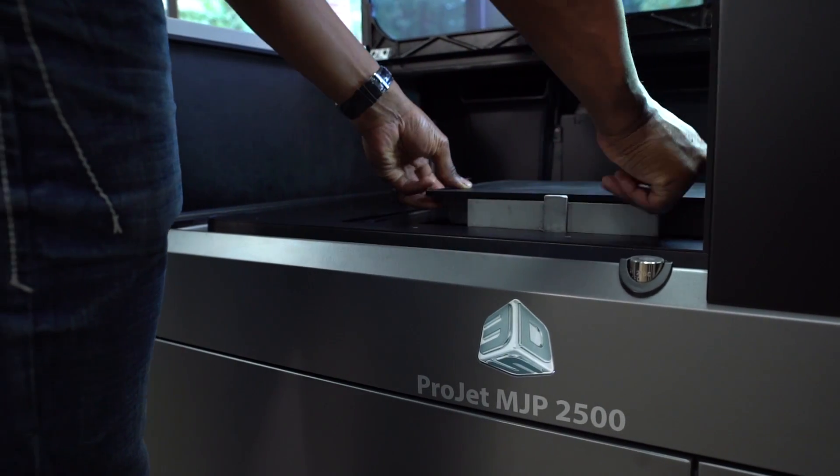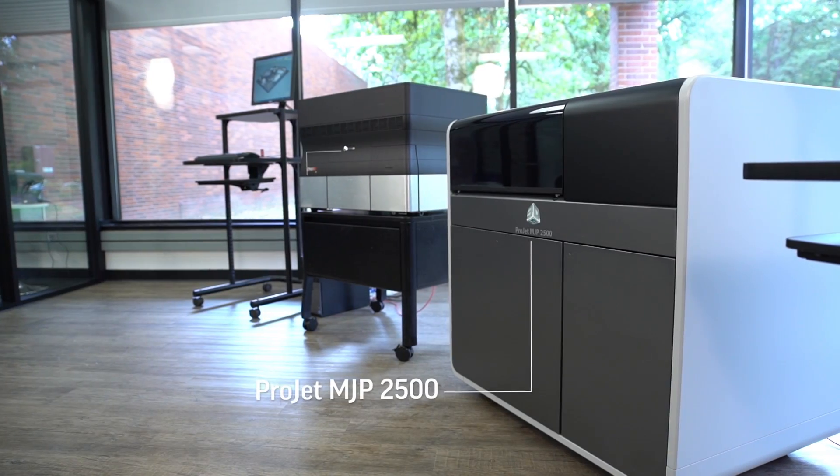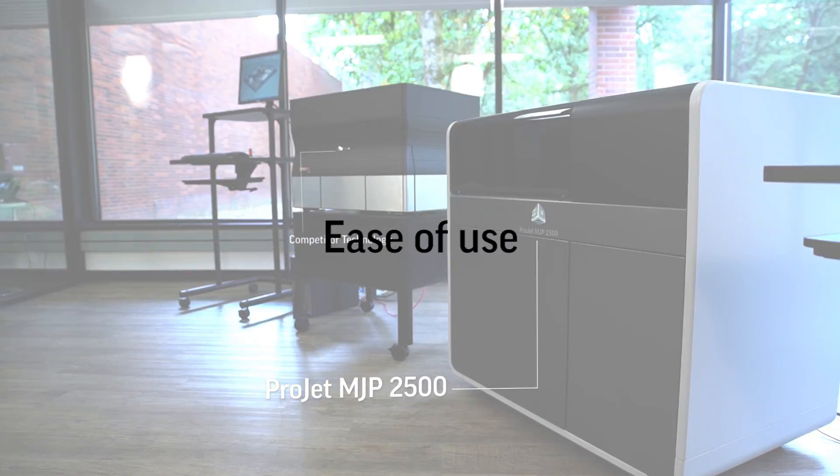So why does it matter to you? Well, because you've got design projects that demand prototyping and testing to verify that your design works. You need a 3D printer that won't let you down and that will deliver what you need from it so you can move on to the next phase of your development project.